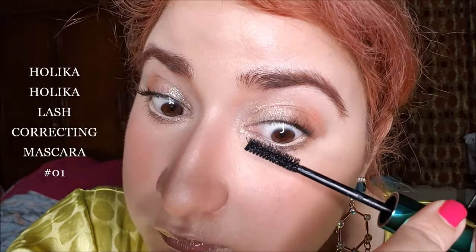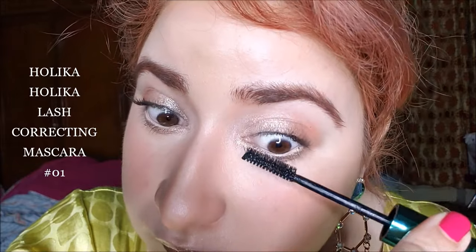That's how my lashes look after curling, and now I will apply mascara on it. The curler's effect is great on eyelashes, but because I had to do my eyelashes section by section, it looks asymmetrical overall.